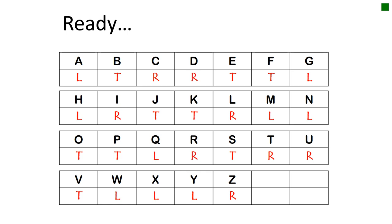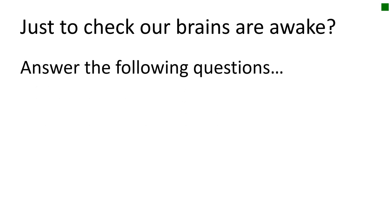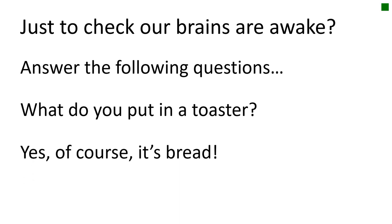Well done — that's not easy to both read the letters on the screen and perform the right action depending on the letter shown in red. So I've just got two more questions to see if you're really awake on this Monday morning. What do you put in a toaster? Yes, of course it's bread — but I bet some of you said toast!